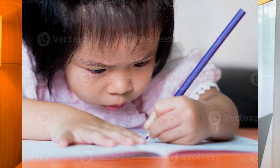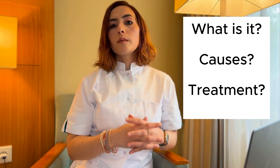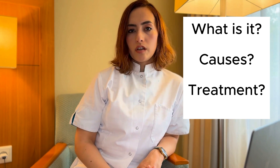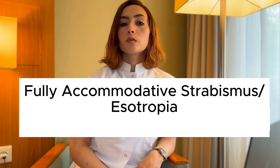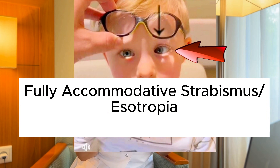Have you ever noticed that a child's eyes suddenly turn inward when looking at something up close? Fully accommodative strabismus, or fully accommodative esotropia, is a form of strabismus where the eyes turn inward when focusing on close objects during accommodation. Accommodating means focusing — adjusting the focus for close vision.